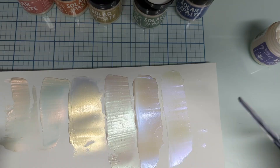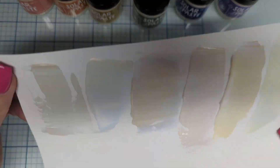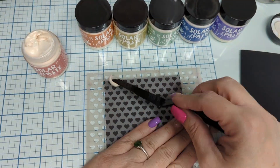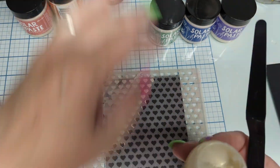They're amazing on white paper. It's so subtle, so beautiful, so shiny. And right here — stencils, tiny hearts. We're using all Simon Hurley stencils today.